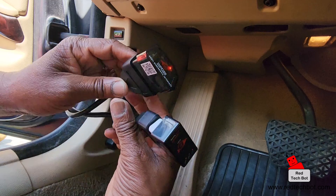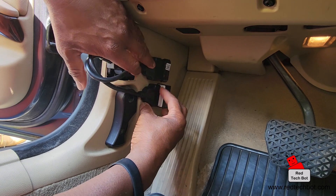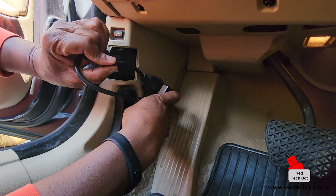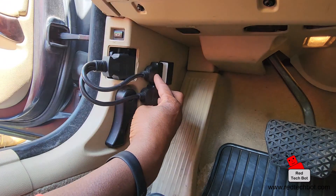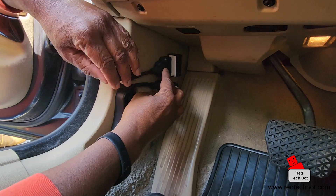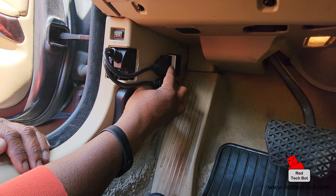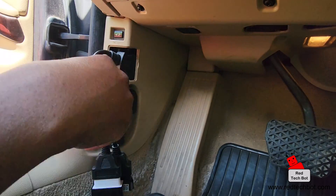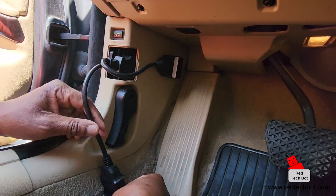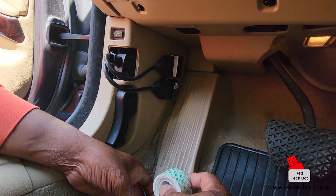Both are plugged in and lit up. I want to keep the diagnostic interface on all the time, so for this video I'm going to use some double-sided tape to mount them on the side. I'll do a cleaner install later. I push the cable in a bit more so my foot won't hit it getting in and out of the car. We're installed and good to go.